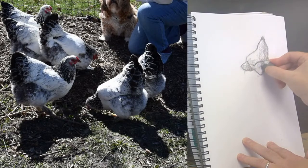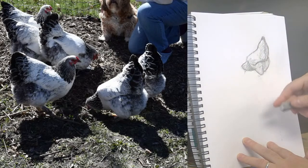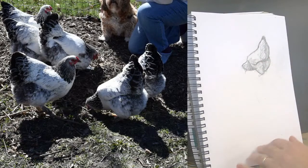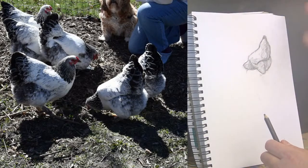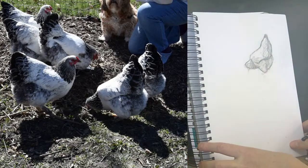I'm going to erase some of these stronger lines that are unnecessarily separating the shapes. Let me know what you think about this funny process for finding the basic shapes in here.